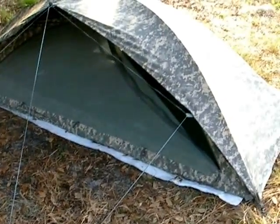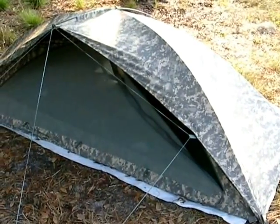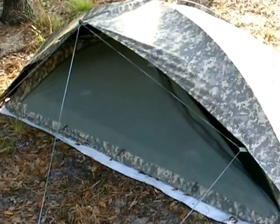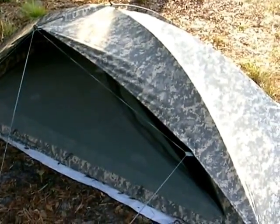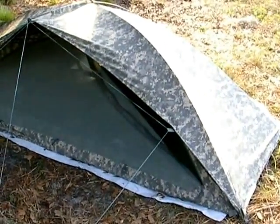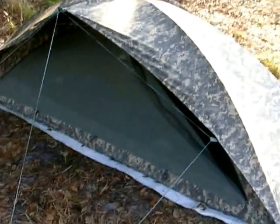Hi, this is Gilles and here's a short review of the ICS tent — Improved Combat Shelter — made by Orc Industries, spelled O-R-C. They're kind of hard to find; you can find them on eBay, which is where I got mine. It was about $180. I'll go around it so you can see.